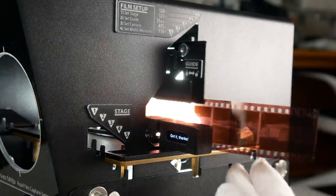The film is inserted and automatically pulled into position very smoothly through a series of belts and motors. A sprocketless advance system like this is super important, especially if you're working with older collections where the film sprockets could be damaged.